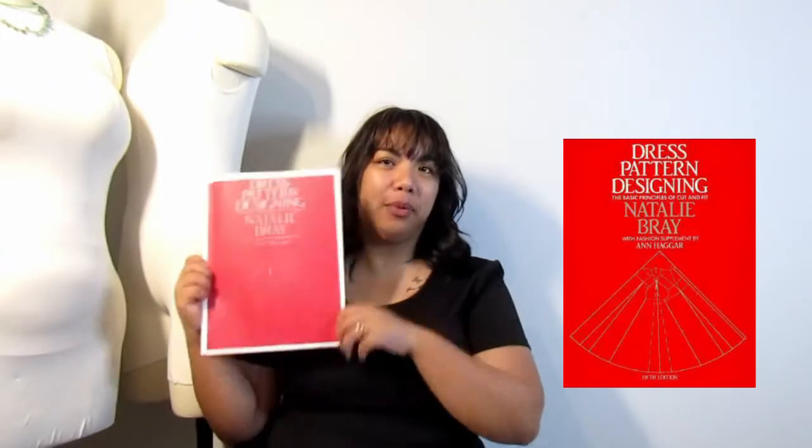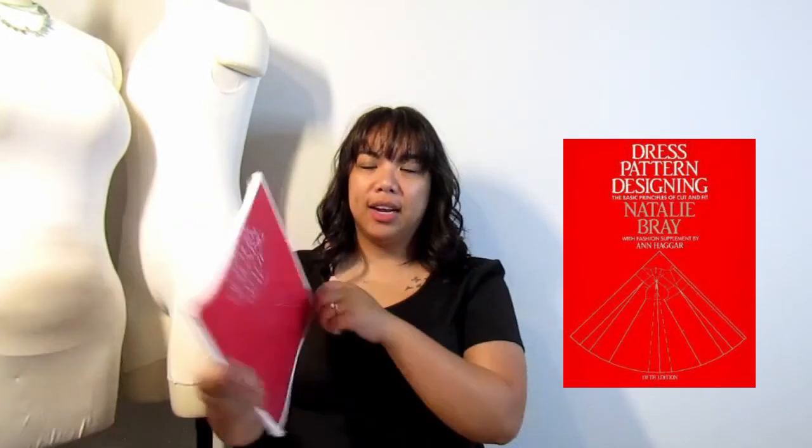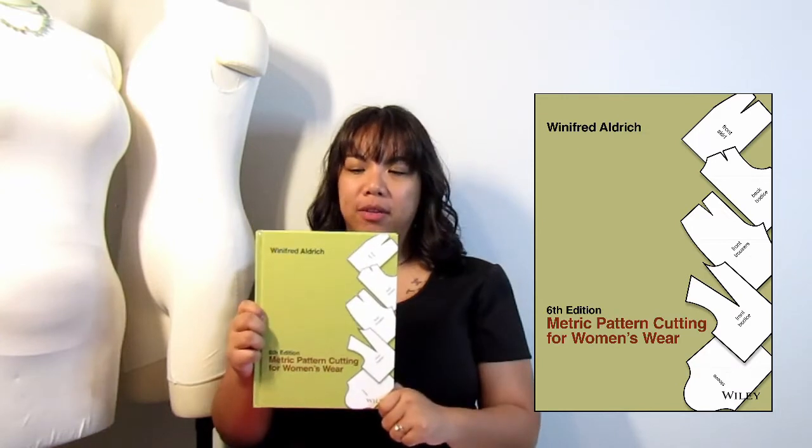The second method I'm going to go over is the Natalie Bray method. I found this online as well and will link it below as a PDF. This method was highly recommended in the busty and curvy groups that I'm in, so I have high hopes because a lot of people said it works off of ratios rather than standards, which hopefully means it will work for a bustier or curvier body. And then finally the third method is the Winifred Aldrich method from the Metric Pattern Cutting for Women's Wear book. I bought this book a couple of years ago because my fashion design friends recommended it — it's a book they all use in school — and I've just never looked into it since ordering it. I've also heard good things about it for pattern drafting in general, so hopefully it works out.